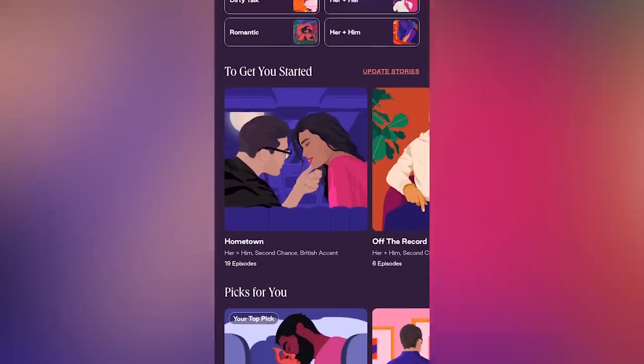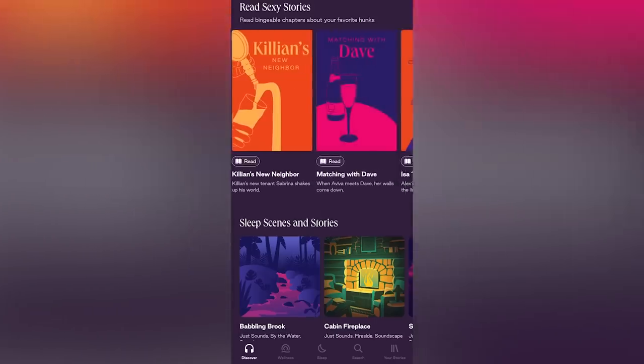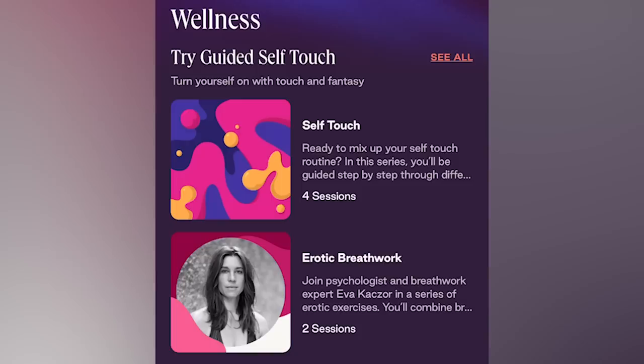Dipsea is an app filled with hundreds of short, sexy audio stories designed for women by women. Most of the innovation in female pleasure has been focused on the body and not the brain. Dipsea also has soothing sleep stories, wellness sessions, and sexy stories that you can read. Dipsea has stories for straight and queer listeners and is a great place to spice up your me time, relax and unwind, explore your fantasies, or enjoy with a partner or multiple partners.